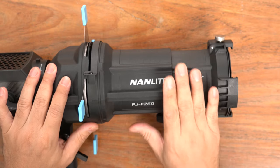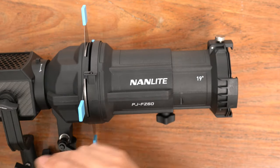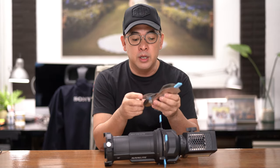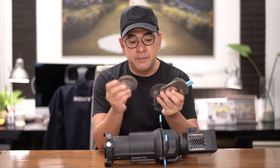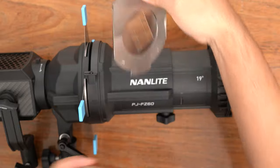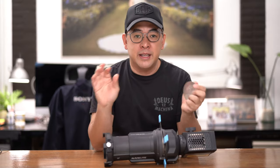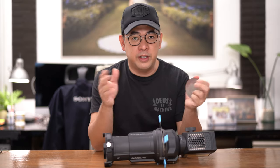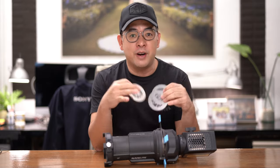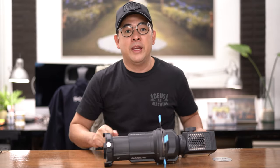The beautiful thing about this Nanlite Projection Attachment is that it also comes with options to project patterns on your subject or on the wall. I've got four different patterns — all you have to do is insert it inside and it's going to project onto your subject or wherever you're facing it. This will basically be the backbone of our creative portraits today. So with that, let's start shooting.